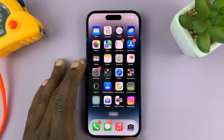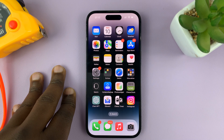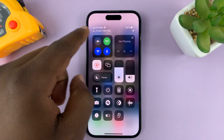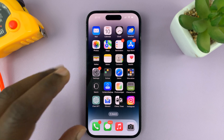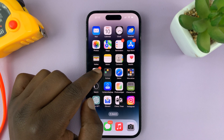In today's tech tip, I'll be showing you how to stop your iPhone from backing up over mobile data. Normally you want to back up when you're connected to Wi-Fi, but if you find your iPhone backing up over mobile data, here's how to turn that off.